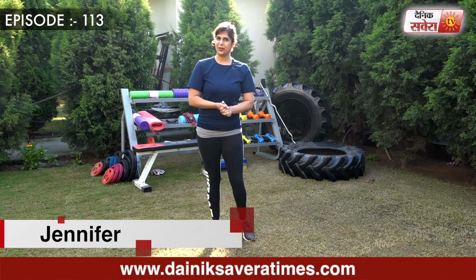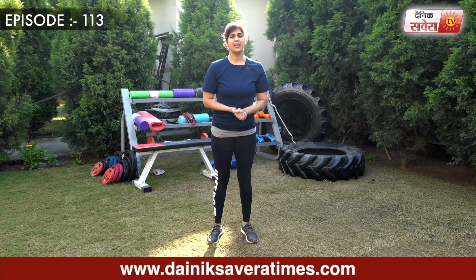Hi guys, I am Jennifer and you are watching Savera Workouts. In today's session, we will focus on your complete body. Make sure to start all these exercises.